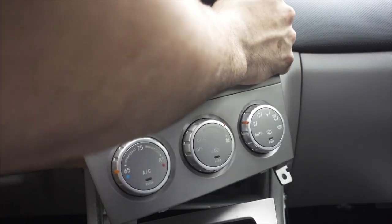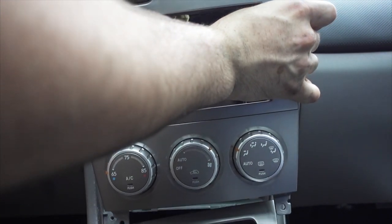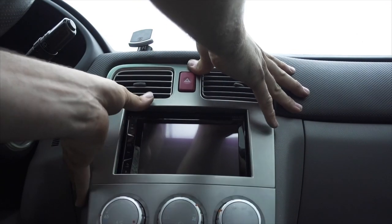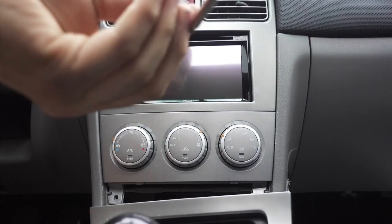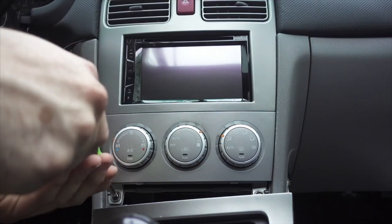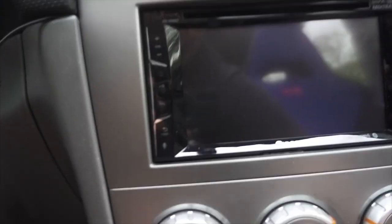Put the HVAC controls in the bottom, make sure you get your hazard button — it's now JDM. Then just stuff this guy back in there, two screws in the bottom again, and that's it: new Pioneer head unit installed. Turn your keys back on.